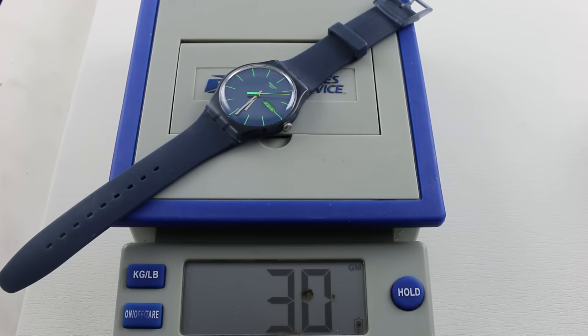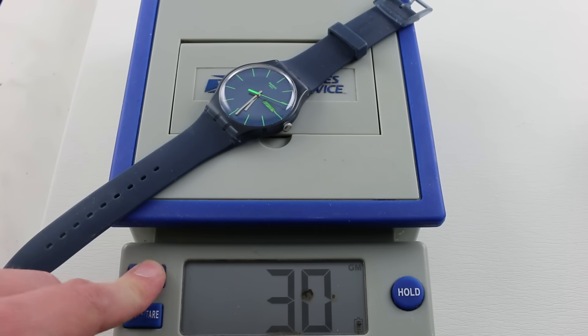My own Swatch Blue Rebel. And for those of you in 19th century industrial economies, like the United States: 1.1 ounces.